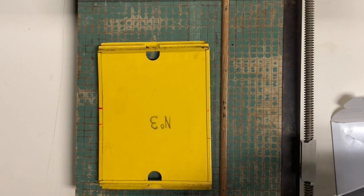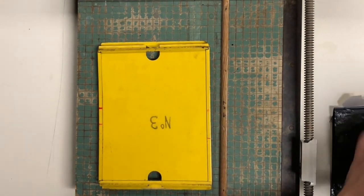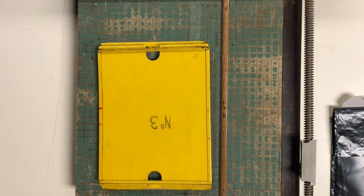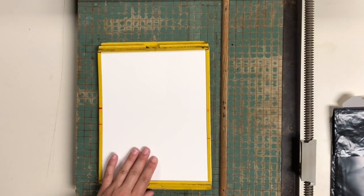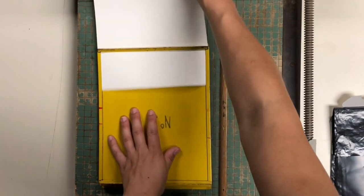When you're working with the 8x10 easel at your enlarger station, you do not have to prepare your paper in any way. It comes as an 8x10 and then you slide it just underneath the frame.